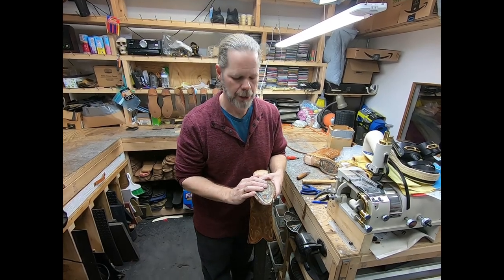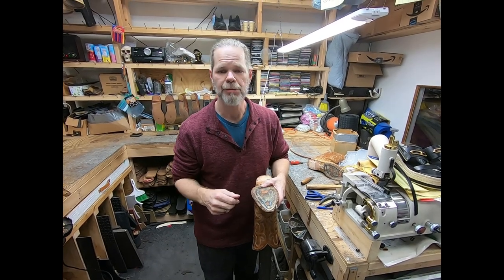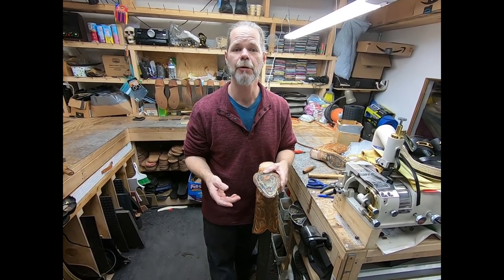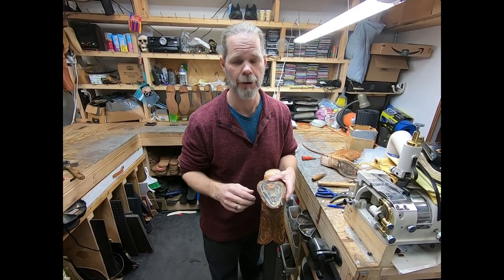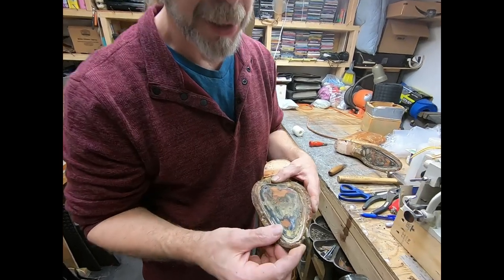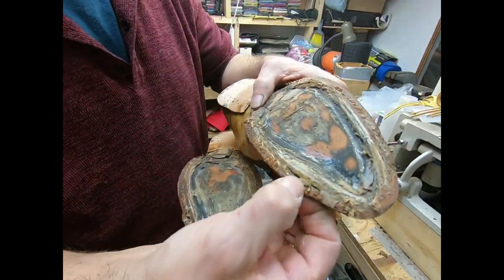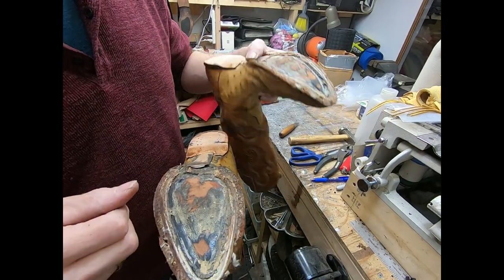So today we're going to do an interesting video. We were breaking down this boot and realized that the boot had been resoled a few more times than we had originally anticipated. We thought it had been done once or twice, but it's been done probably about eight or nine times. We found that the welt right here has just been chewed up, used up, and broken completely. You can see it's coming apart and tearing out in all sorts of different places. So we're going to go ahead and replace it.